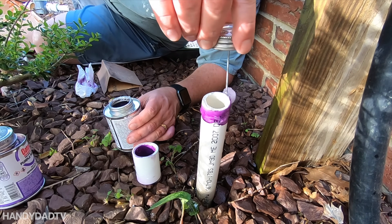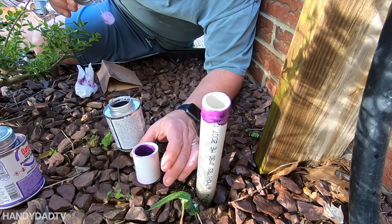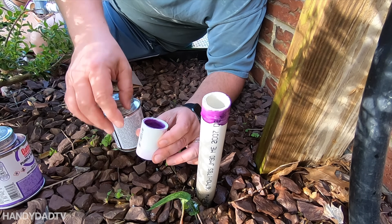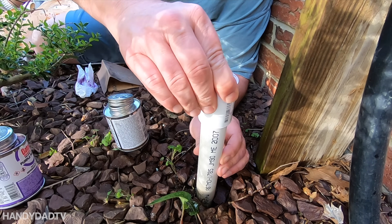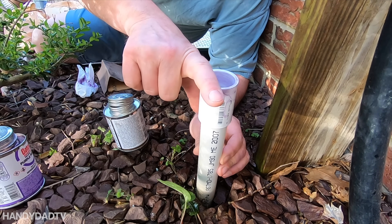I haven't used this stuff since my bathroom project, so I'm surprised it's still good — it usually only keeps for about a year. Seat it all the way, give it a twist, and hold it for a few seconds.